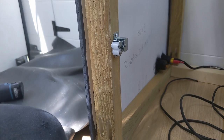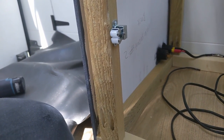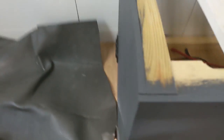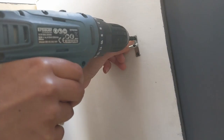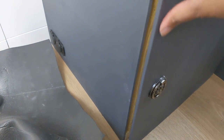I'm attaching some roller catches to the cupboard on our bench seat — hopefully the main way we stop the doors from flying open when we're driving. I've got that one on there, closed the door, reached over the top, and marked roughly where that meets. Now the plan is to attach the second half onto here and we should hopefully have a door that closes.